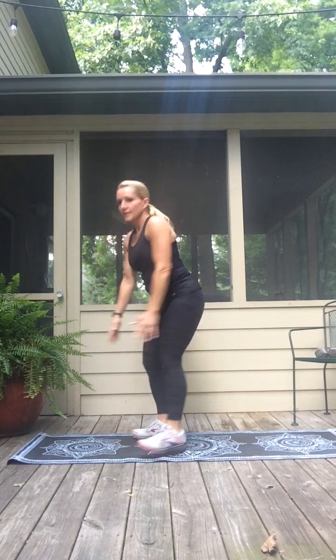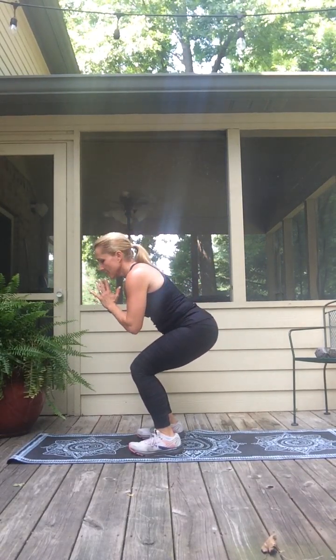Down. Faster with the tempo — here we go. Down, up. Seven, six, five, four, three, two. Hold it down — hold it, squat and hold. Stay back in the hips, almost like you're sitting in an imaginary chair. Four, three, two, and one. Come on up — nice job.